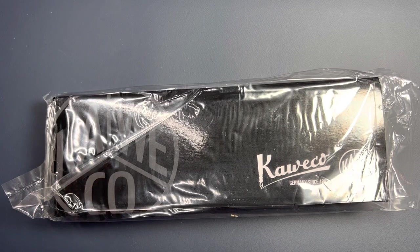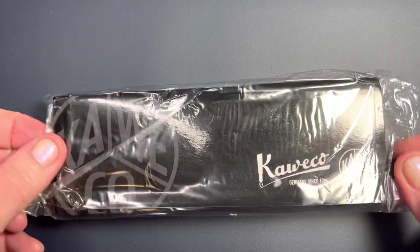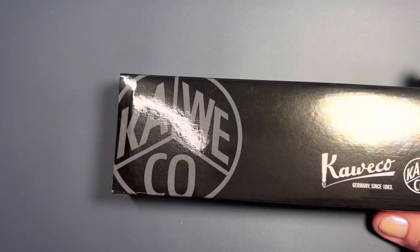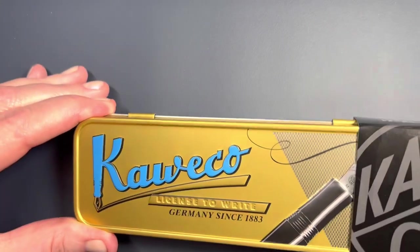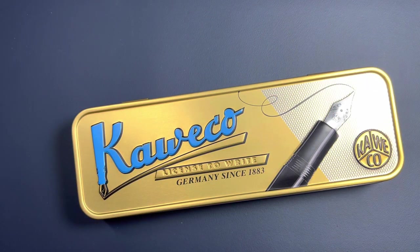Hello friends, Marcy here, and I have finally received the second Kaweco Student pen after purchasing and experiencing the first one, which I just adore. I've been using it all week and it's been performing amazingly.